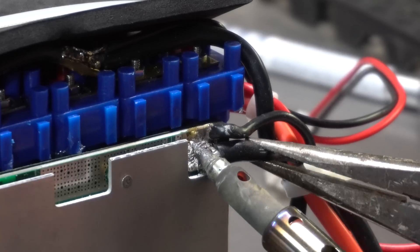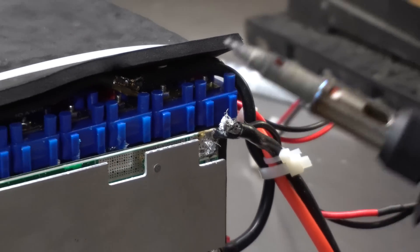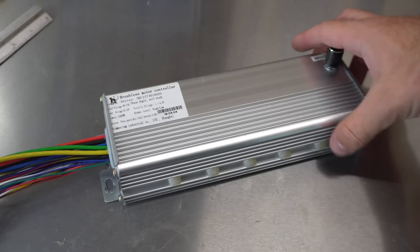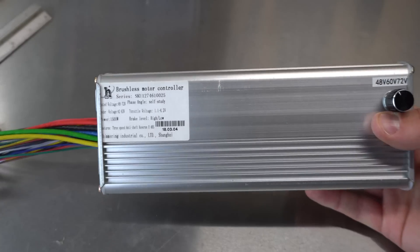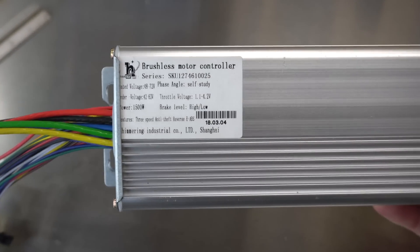I thought the problem was with my BMS, so I tried bypassing it, but still had no luck. At this point I was forced to wait patiently for the new controller to arrive in the mail. The new controller works great, and I haven't had any problems with it so far. If you're interested, you can see the wiring instructions by clicking on the purchase link in the video description.